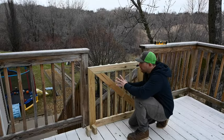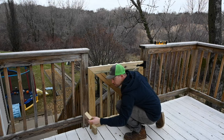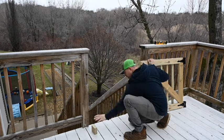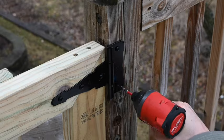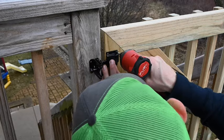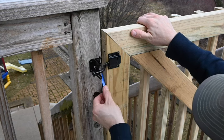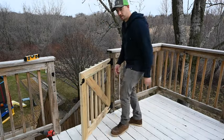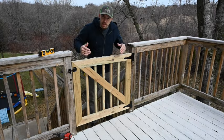The gate is all put together — all we have to do is attach it and hook up the latch. We want the gate to be the same height as the bottom rail, so we're going to take some 2x4s that fit just under here and set the gate on top of them. This gate is all done, it's all finished up — let me know what you think.